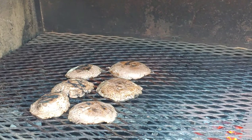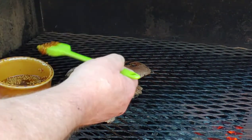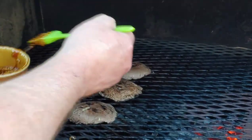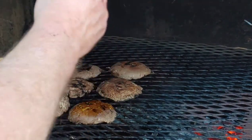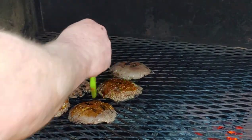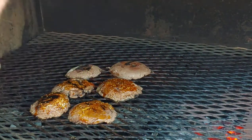The first thing I'm going to baste is some portobello mushroom caps and I'm going to be basting them with island teriyaki. Look how it holds the sauce right there, with all the little seeds and everything. I'm going to go ahead and grill those up.